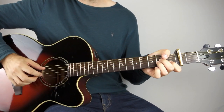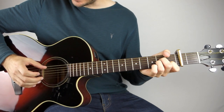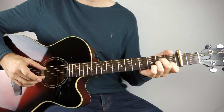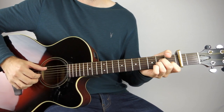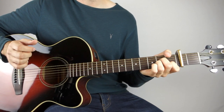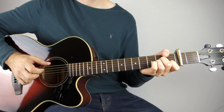So on the A minor, hold that down, then you're going to play the third string, and then you're going to play the bass note which will be the fifth string, and then the second and the first string together. I kind of roll my fingers across the strings to really bring out the melodic line in the high E.